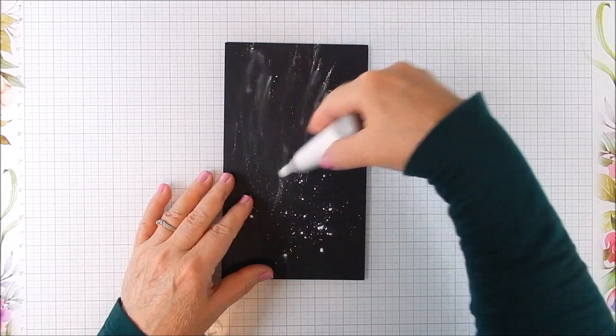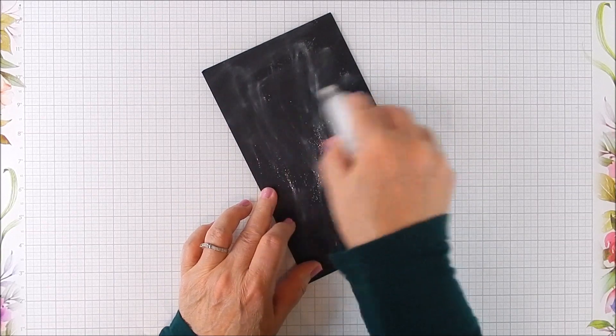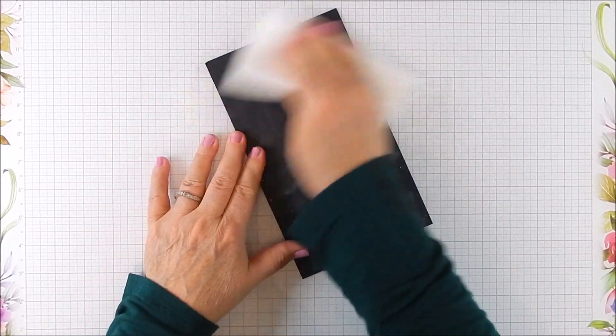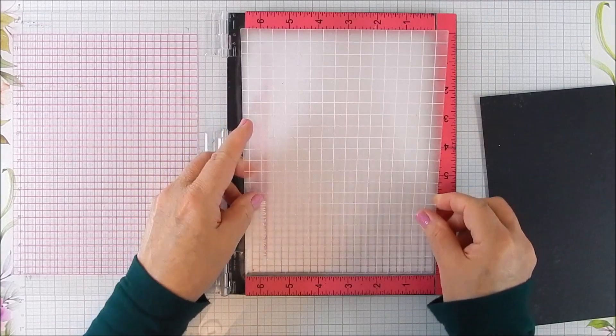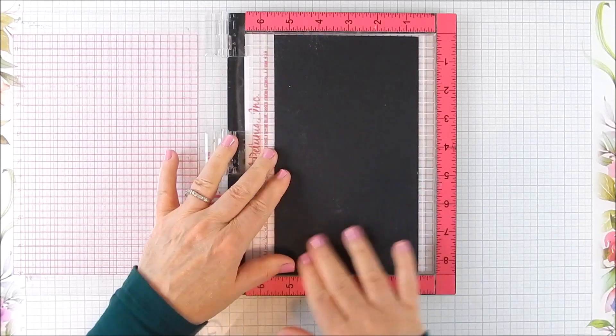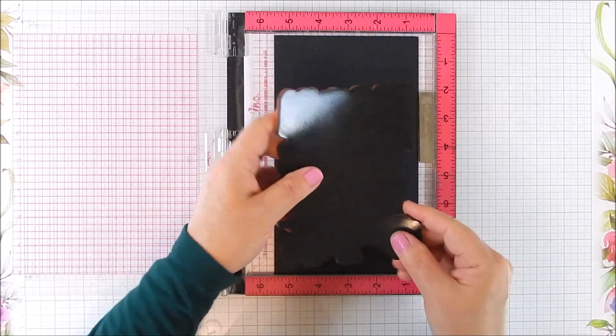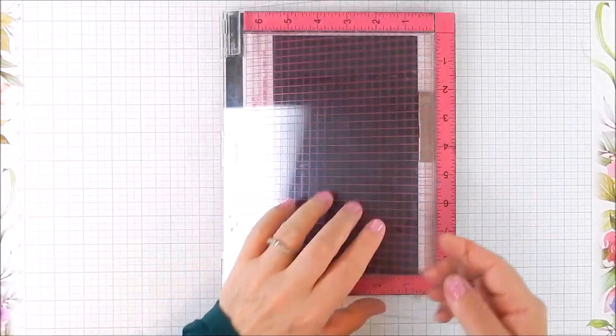I'm starting with a piece of black smooth cardstock and adding a powder tool to create an anti-static effect so that the embossing powder doesn't stick onto the cardstock — however it will stick a little bit, so you'll see how I use a brush to help with that. I use the Misty stamping tool along with a sticky mat.